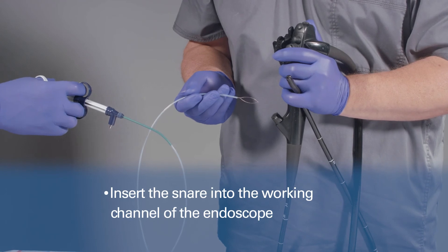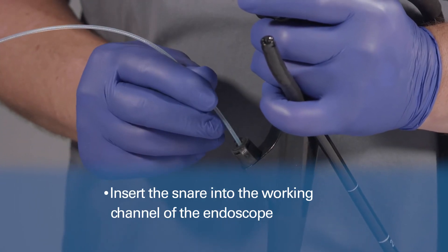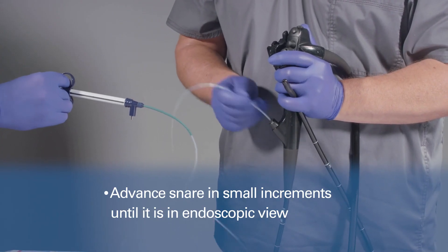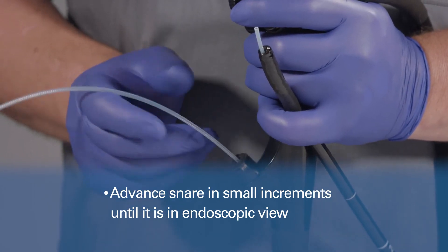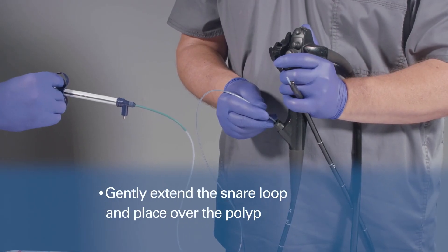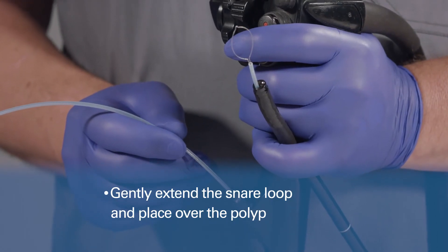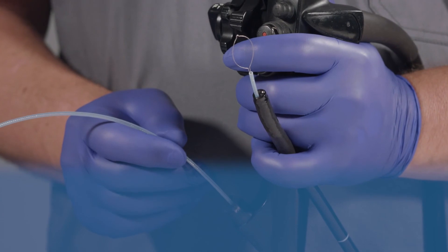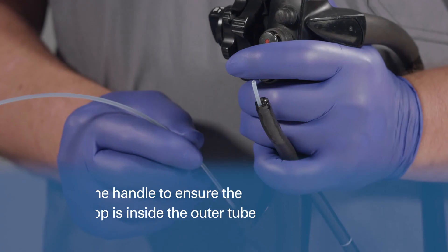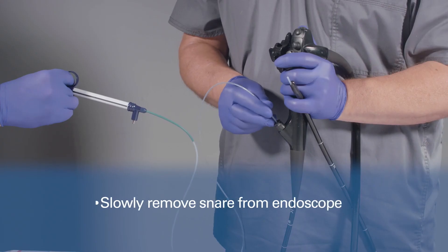For cold use: with the snare loop retracted inside the outer tube, insert the snare into the working channel of the endoscope and advance it in small increments until it is in endoscopic view. Once in endoscopic view and close to the target tissue, gently extend the snare loop and place it over the polyp. When instructed, pull back the slider to excise the polyp.